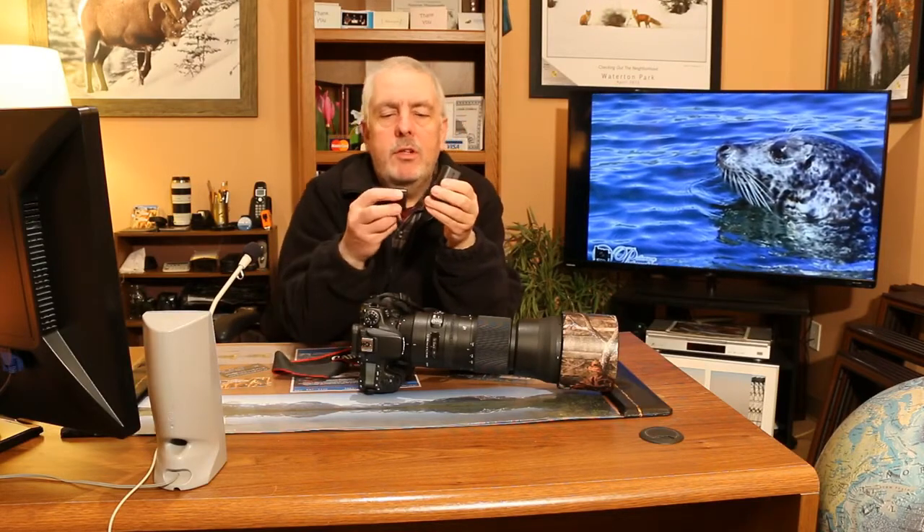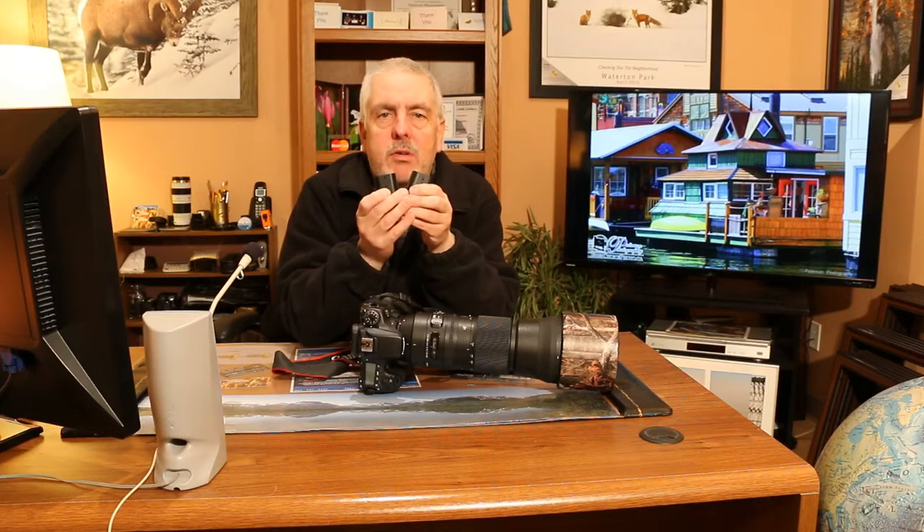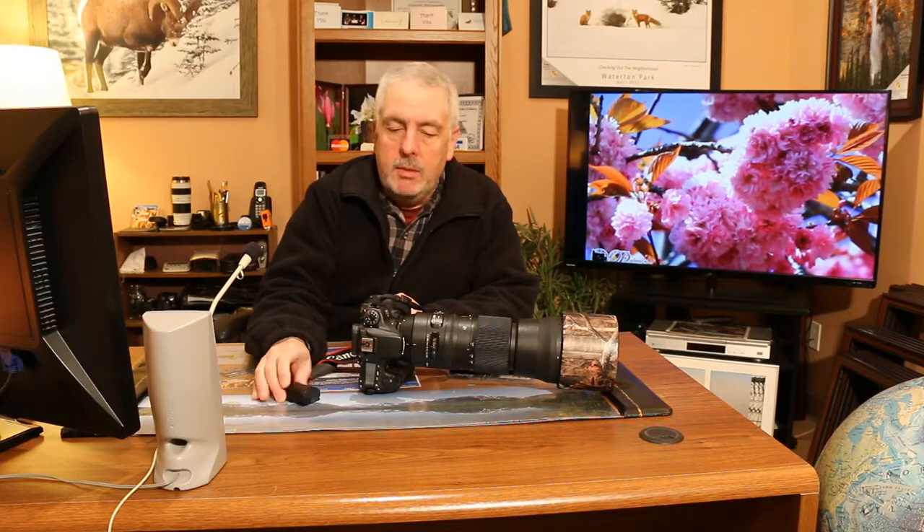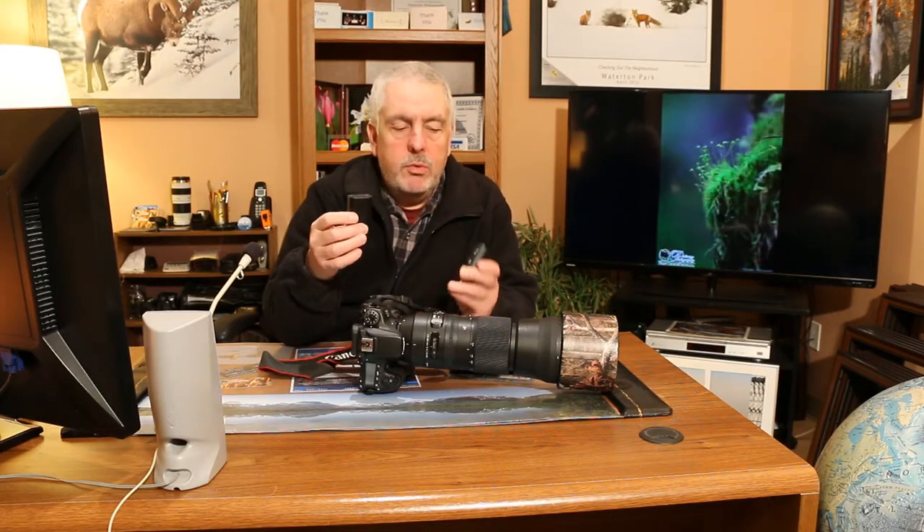The second thing you want to do is have two batteries. Before you go out shooting — whether it be for a day, a week, or a month — charge up both batteries, then put the charged battery in your camera and start using it. Where most people go wrong is they take the depleted battery, charge it, put it back in, and keep repeating that cycle. This means you're always having to remember to charge one battery, and that battery is getting worn more than the other.